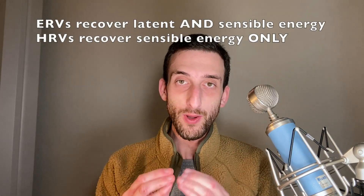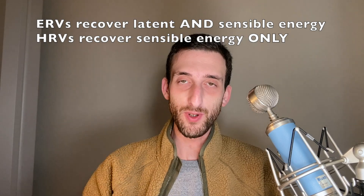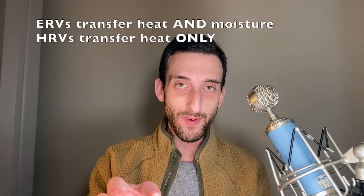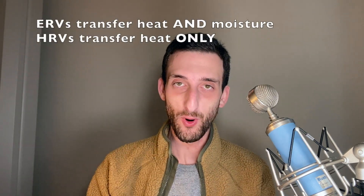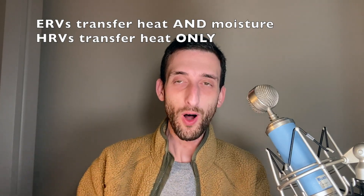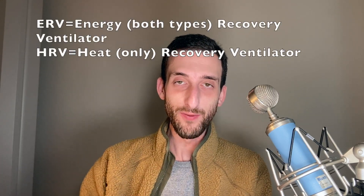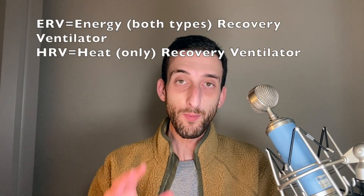Now I'll talk about the difference between ERVs and HRVs. ERVs are quite a bit more useful than HRVs because ERVs recover both latent and sensible energy, while HRVs recover sensible energy only. ERVs transfer heat and moisture between their incoming and outgoing airstreams, while HRVs transfer heat only. It's in their names — energy recovery versus heat recovery. Both ERVs and HRVs regulate the temperature of the air that passes through them, but only ERVs regulate its humidity.